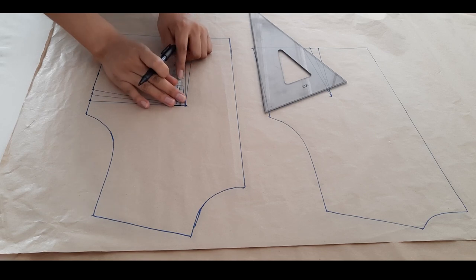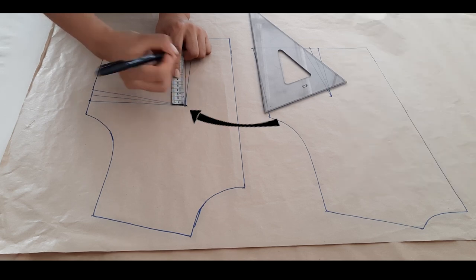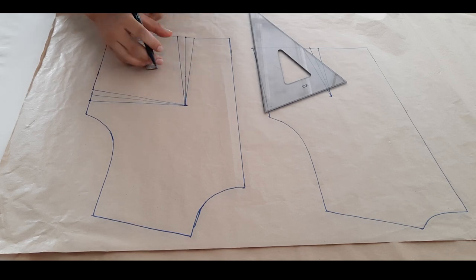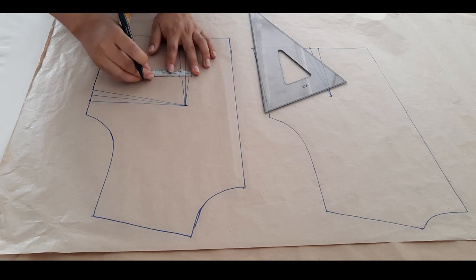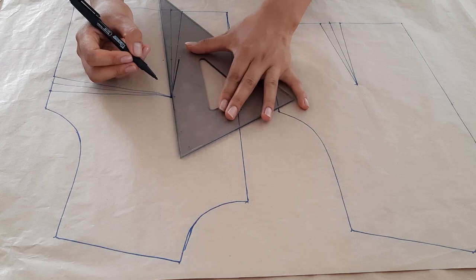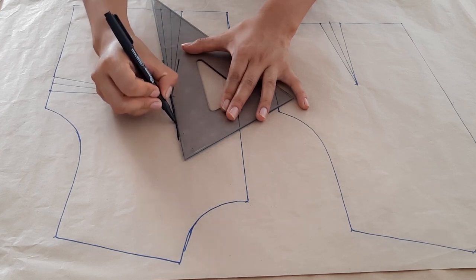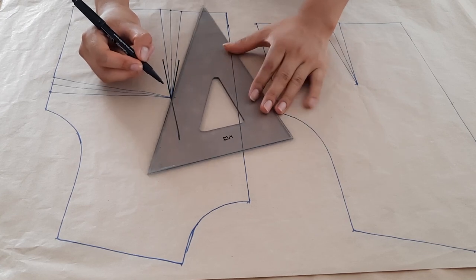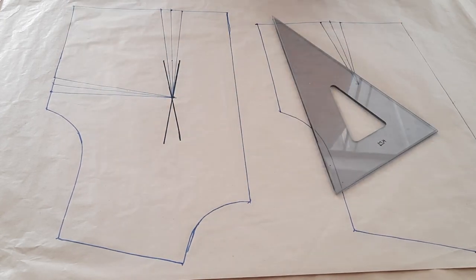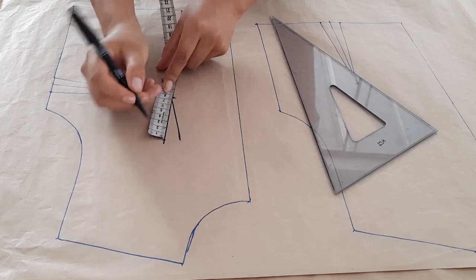Pasemos al radio de busto. Vamos a medir de la punta de pezón hasta donde termina la semicurva. A mí me dio 7.5 centímetros, entonces del alto de busto vamos a bajar 7.5. Luego de ese punto que bajamos, vamos a medir a la izquierda y a la derecha un centímetro. Seguidamente uniremos el centímetro que salimos hasta la altura de busto, pero vamos a prolongar un poco más arriba.